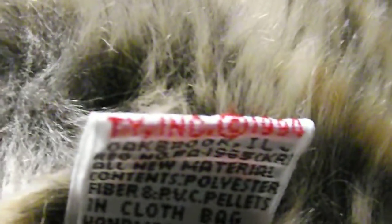Here's the hang tag — I mean the tush tag. There's the hang tag, the back of it, and a little ribbon.